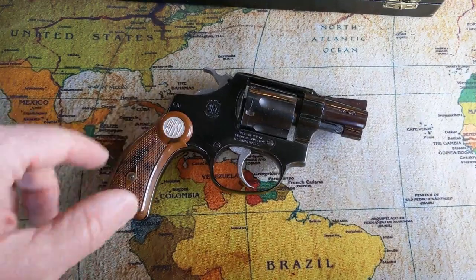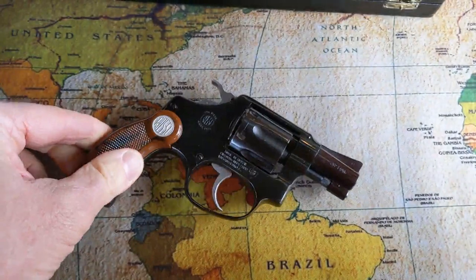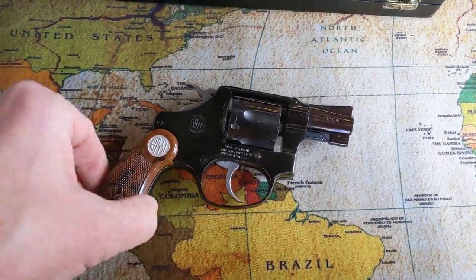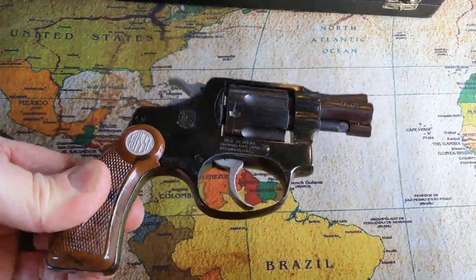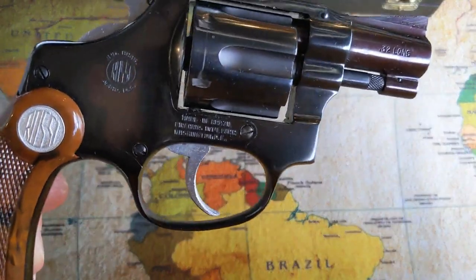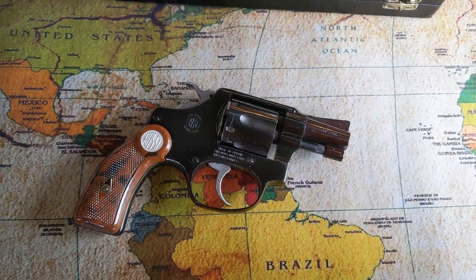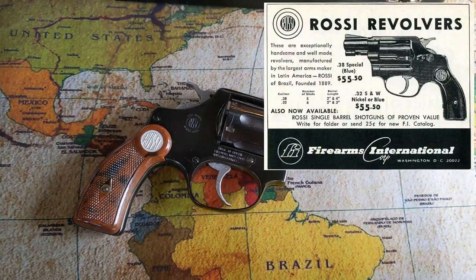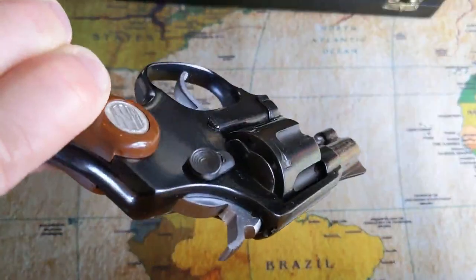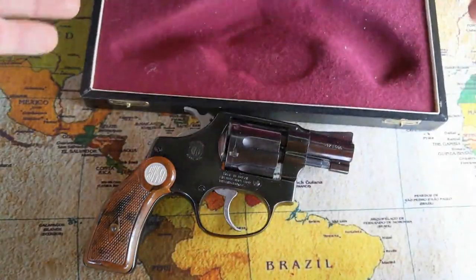The grips are plastic. From what I could tell in all the research that I did, Rossi made these in the 60s. This is probably sometime in the late 60s — 67, 68, 69 — based on the importer. Firearms International was the importer until 1970, so I'm just guessing at the exact date. But this is about 50 years old, and this particular one is in pristine condition. Somebody must have had it in this little box sitting in their closet forever.